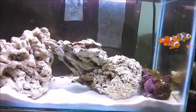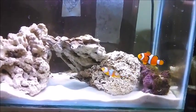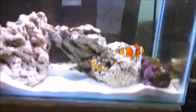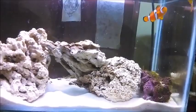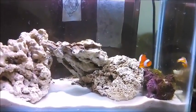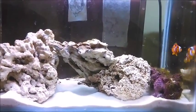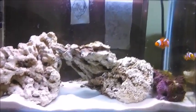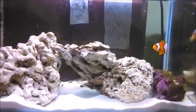Hey guys, welcome back. Thought I'd do an update on the 50 litre nano reef nanotank. It's only got two polyps in there at the moment, as you may have seen if you've been watching the videos for a while. I just acquired myself today another clownfish, so Nemo's got a new friend — cost me 80 bucks. I basically bribed my parents and just let me spend my Christmas money early.